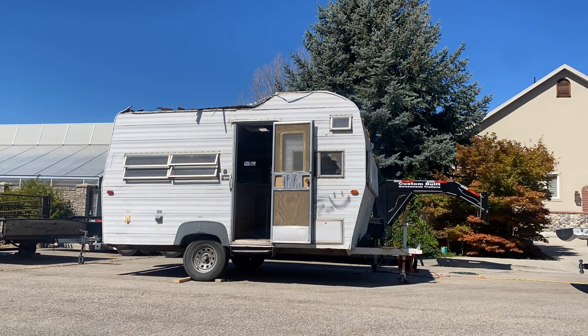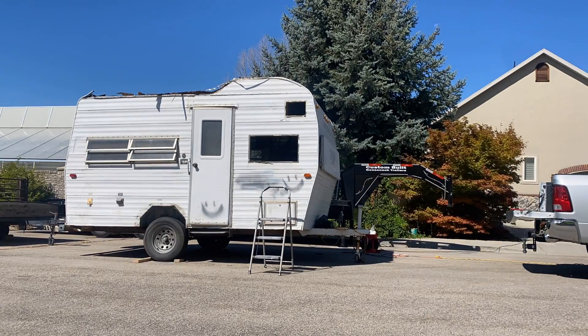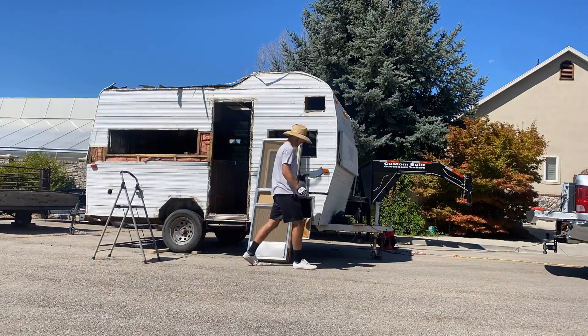Day one started by taking off propane tanks and all the mechanical stuff like water heaters, fridge, and the fresh water tank off of the trailer. I also took off all the doors and windows.